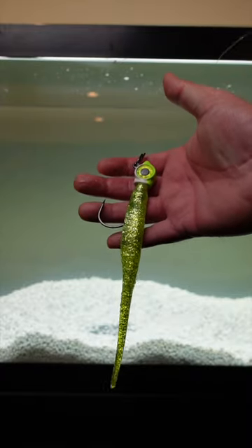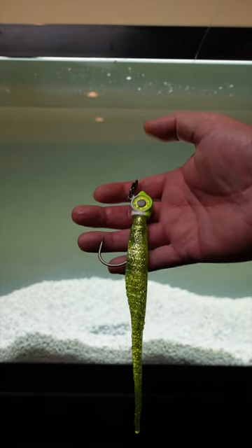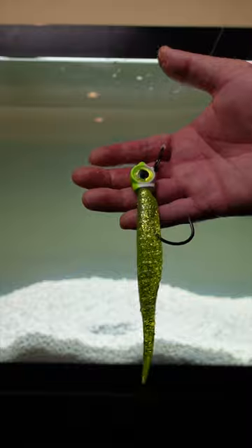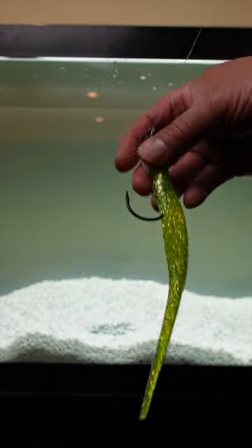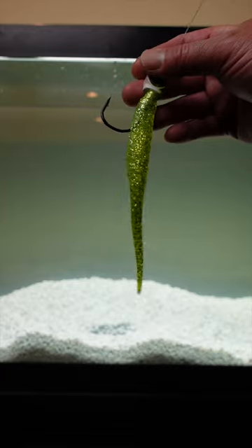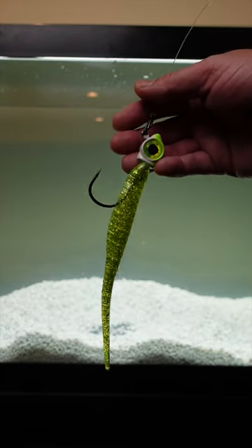Hey guys, check it out. I've got a BKD here, known as a Bass Candy Delight. This is my go-to setup usually when I'm fishing for striped bass. This will be the first lure that I typically throw out when I'm jigging for striped bass on Chesapeake Bay.